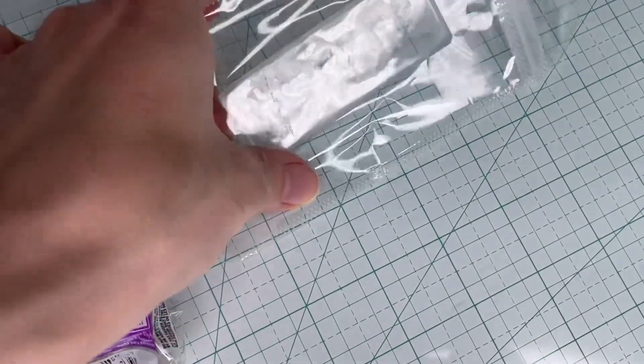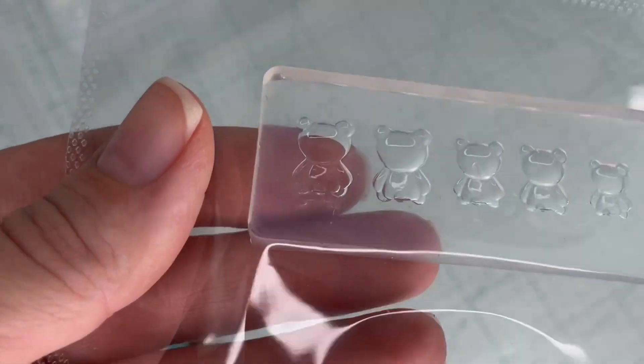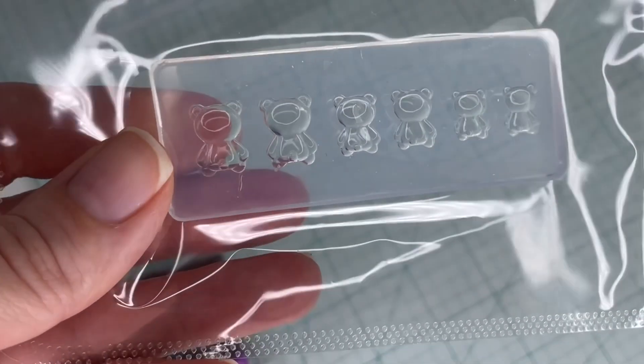They are just so adorable and they're going to be perfect for making clay chocolates. This is the back of the bear mold — I did have to buy this one separately, it doesn't come in a set, and I'll put links down below in the description.